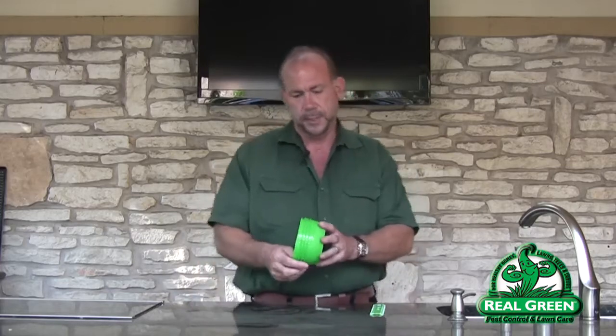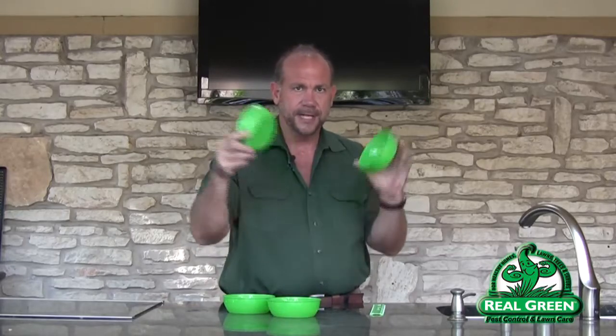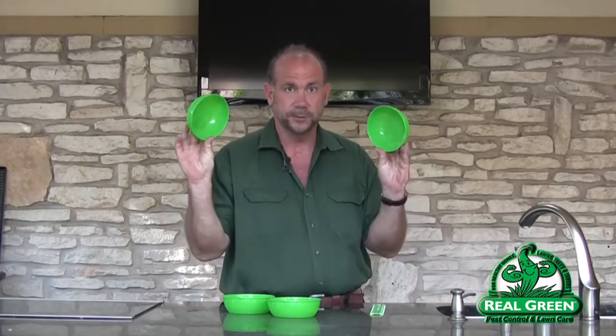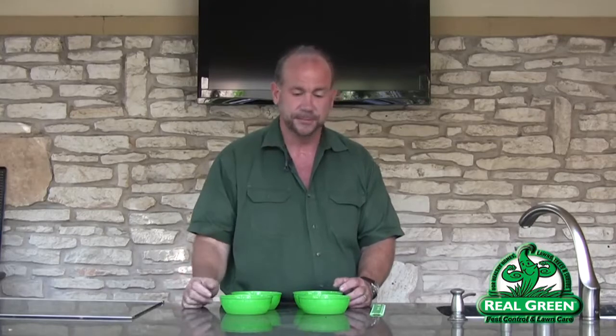Let's talk about how we measure how much water your sprinkler system is putting out. What you want to do is get four catch devices — that's a complicated word for four bowls. Put these four bowls out through an irrigation zone, and do this on each zone of your irrigation system, because each zone puts out a different amount of water. What you're after is figuring out exactly how much water each zone puts out.